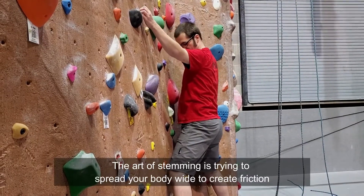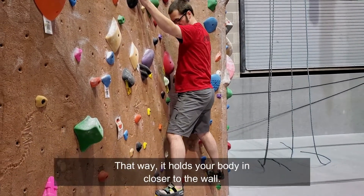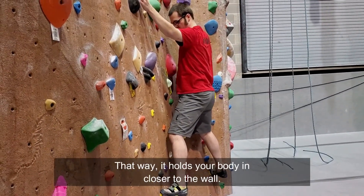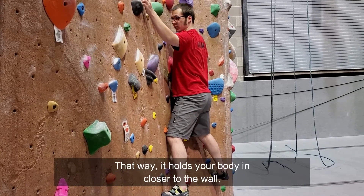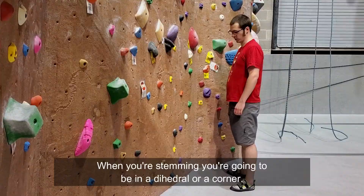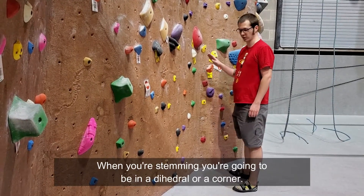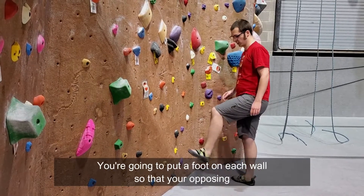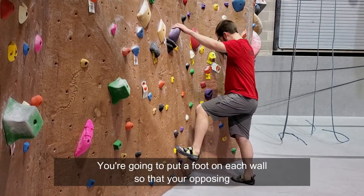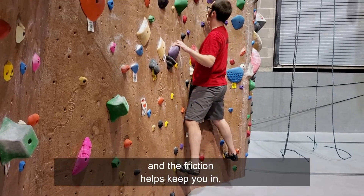The art of stemming is trying to spread your body wide to create friction. That way it helps your body in closer to the wall. Sometimes you can even do it with a no hands rest. When you're stemming you're going to be in a dihedral or a corner, and you're going to put a foot on each wall so that you're opposing and the friction helps keep you in.